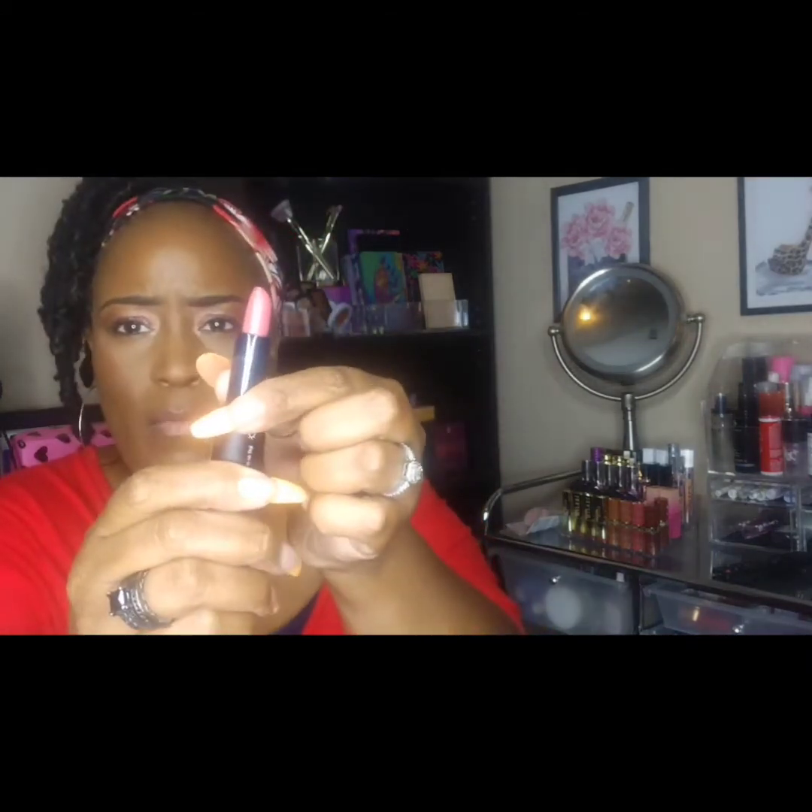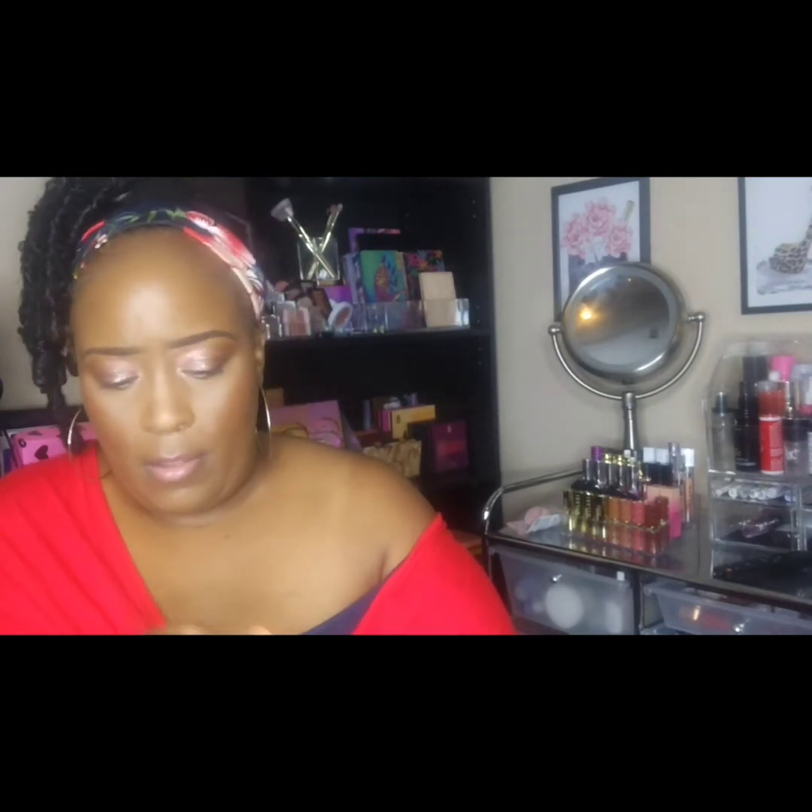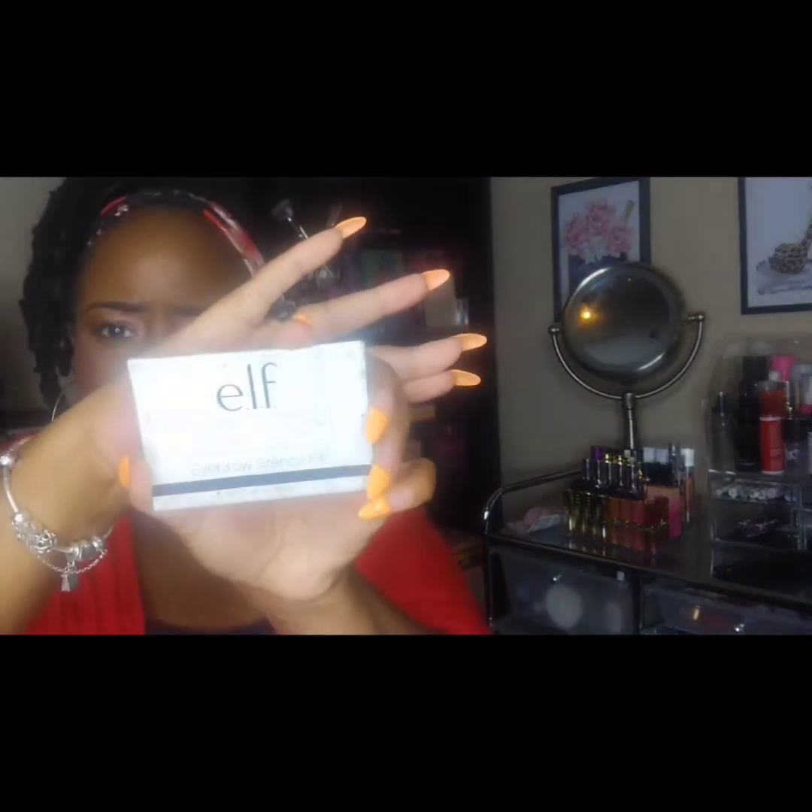I have an ELF lipstick with a mauve shade on one end and a berry shade on the other end — this came from Marshall's or TJ Maxx. I also have one of their eyebrow stencil kits that I purchased from Dollar Tree. It has four different stencils that you can reuse to sculpt your brows.